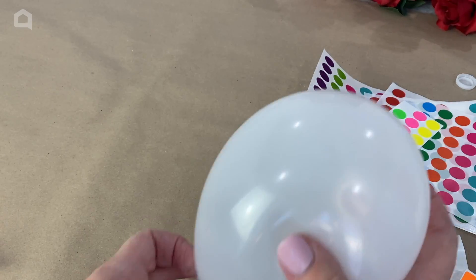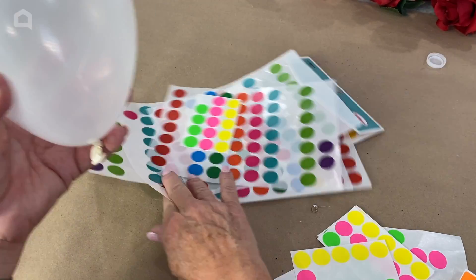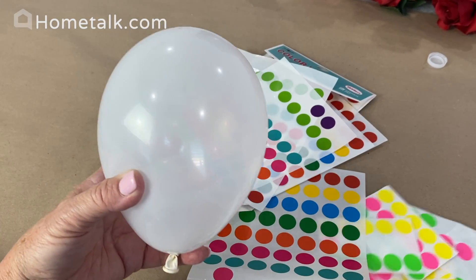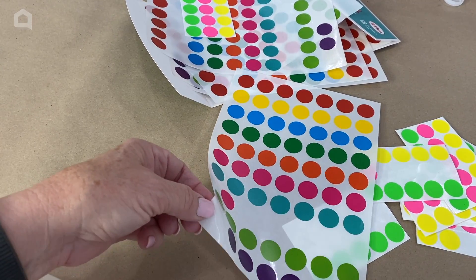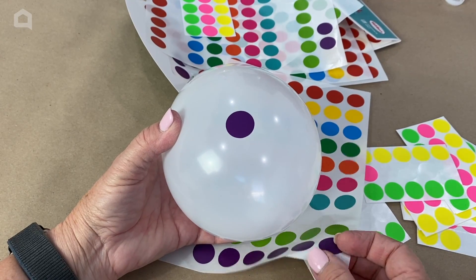The first thing I'm going to do is inflate a balloon. I'm going to do three different patterns on these balloons, and for this one I think I will go with polka dots. I'm going to use some of my stickers here, my colorful stickers. I'm going to start with these purple ones and I'm just going to peel them off and stick them right onto my balloon.